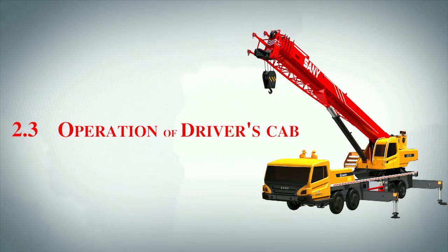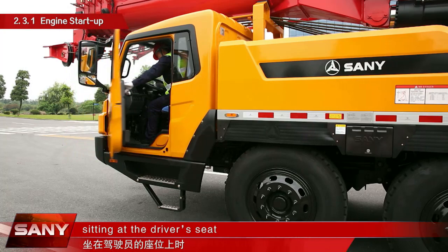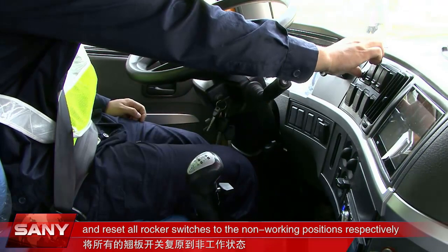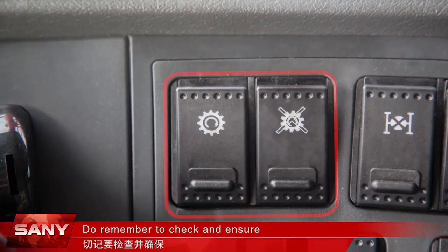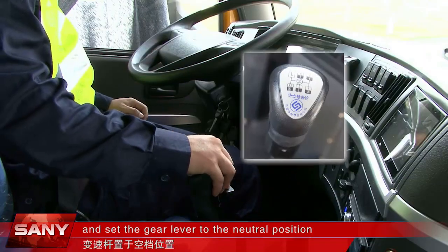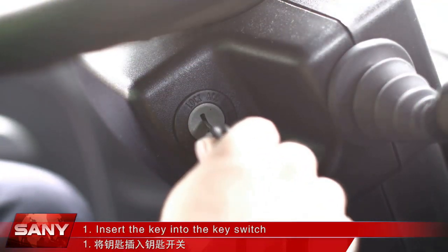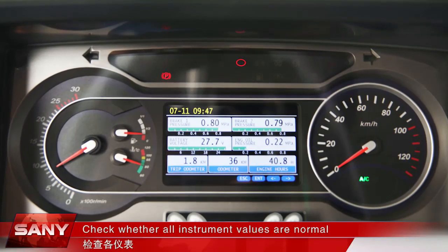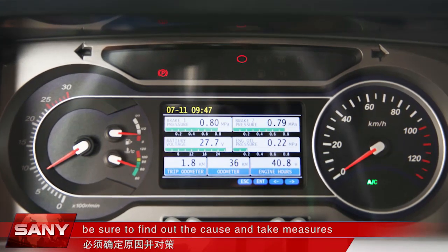2.3. Operation of the driver's cab. When you enter into the driver's cab and sit at the driver's seat, first adjust the seat to a comfortable position and reset all rocker switches to the non-working positions. Do remember to check and ensure that the power takeoff rocker switch is at off state and set the gear lever to the neutral position. Insert the key into the key switch and turn it until the electric circuit is connected, then check whether all instrument values are normal. If an alarm is issued, be sure to find out the cause and take measures.